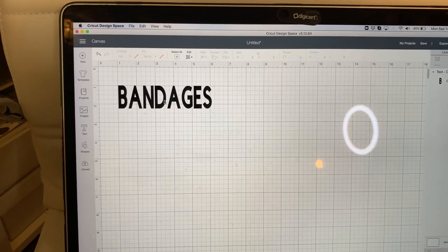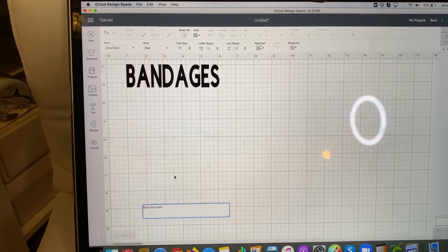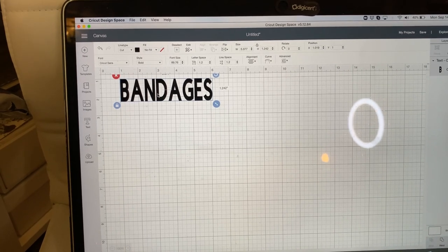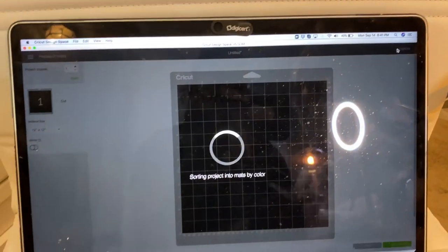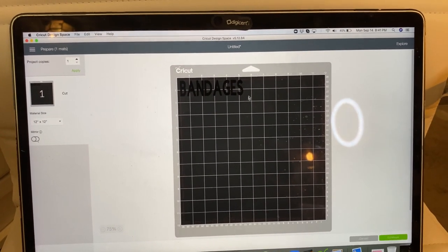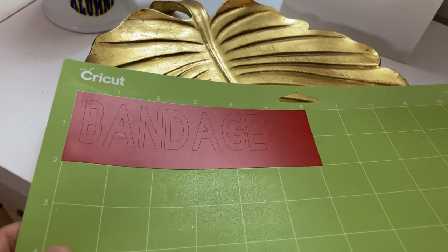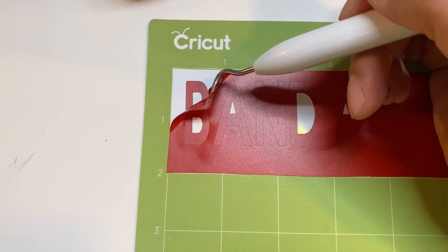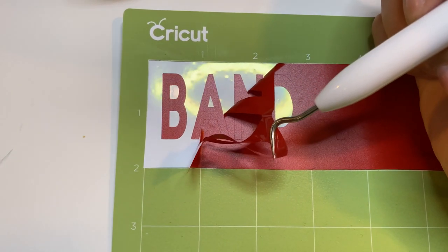So I am in the Cricut Design Space. I clicked text, wrote out 'bandages', put it here, and just going to make it bold so it's easier to cut around. Then I click 'make it' and it will look like this. I look at the size so I can cut the vinyl to size. Can you see the word was cut out there? Then I start weeding — you'll see how the word stays on the paper and the stuff around it will come off.